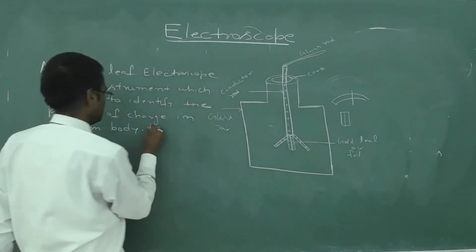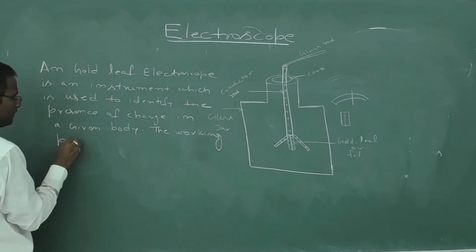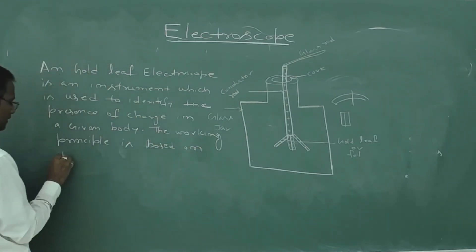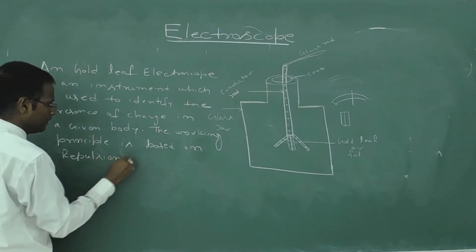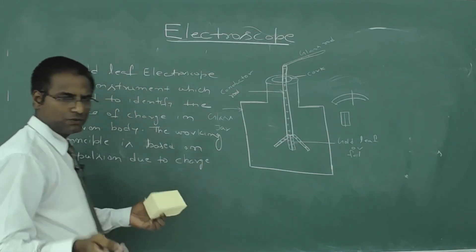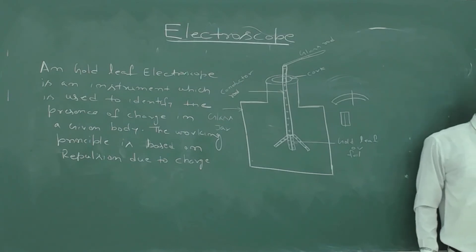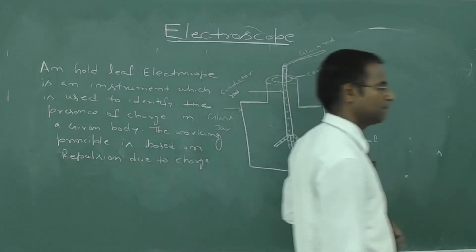The working principle of the electroscope is based on repulsion. When the same type of charge is present on both leaves, they repel each other and diverge. This repulsion due to like charges is the working principle of the gold leaf electroscope.